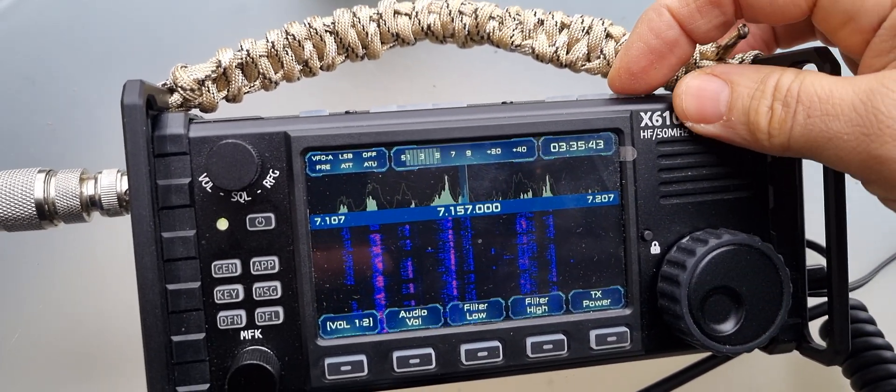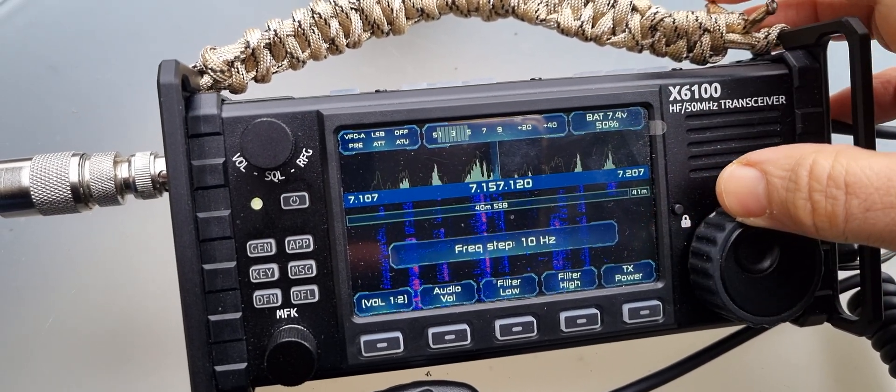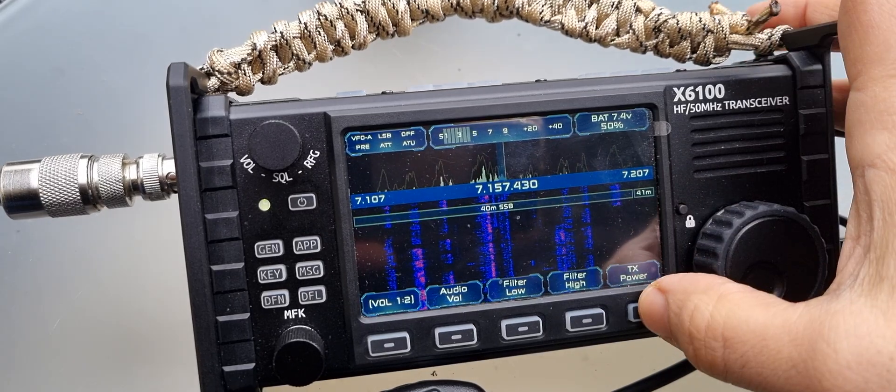You can change the step at the top. The tuner still works, and the TX power here.